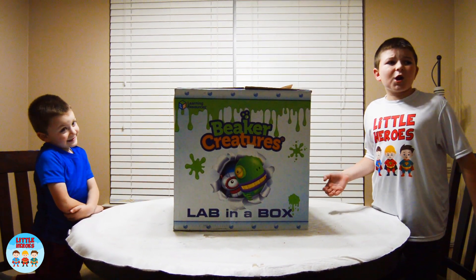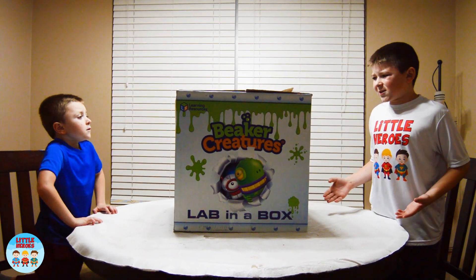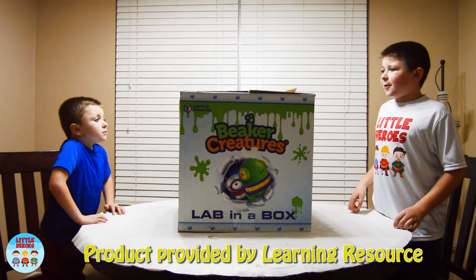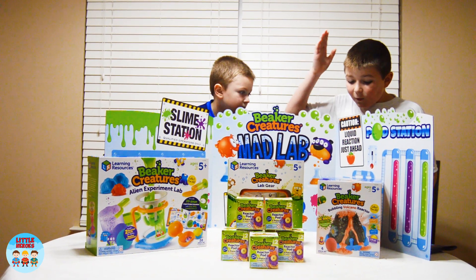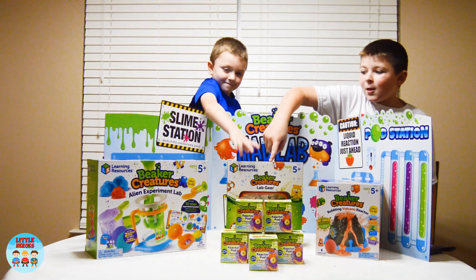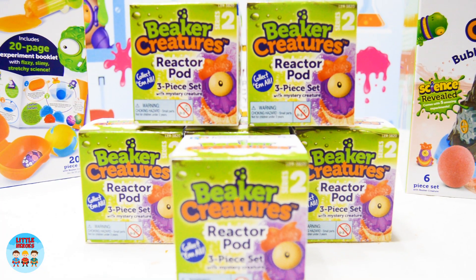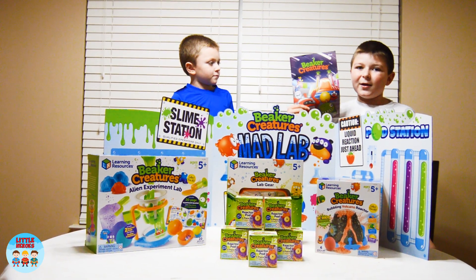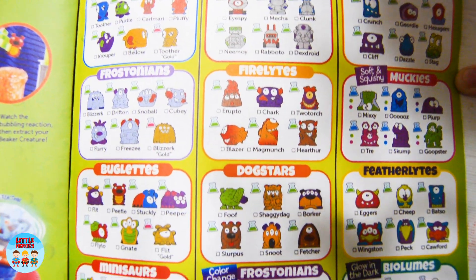Smalls, this box just showed up and it says Beaker Creatures Live in a Box. Do you have any idea what's inside? No, I don't. Well, let's find out. Let's open it. Whoa, look at all this cool stuff Smalls. We have the bubbling volcano reactor, our lab gear, the alien experiment lab, Beaker Creatures which travel from a far, far away universe, and this instruction guide. It's like a comic book too — like you can read.